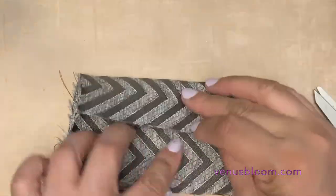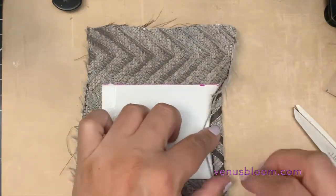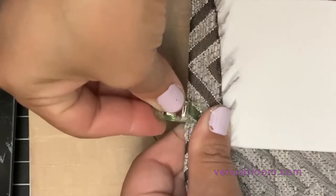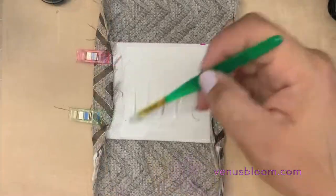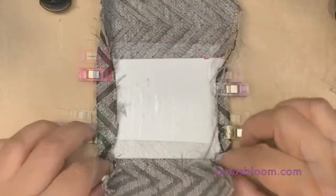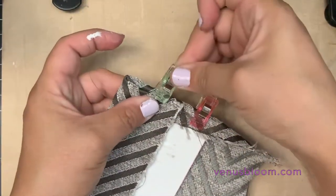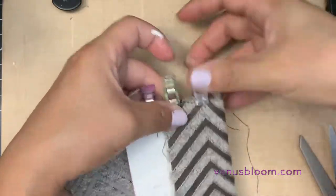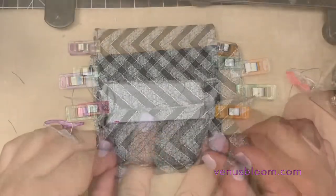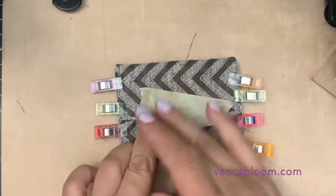To cover our base we just need to cut a piece that's large enough to cover the whole thing. I used Eileen's tacky glue, spread it with a brush, and used little clips to keep everything nice and tight and secure. For the final fold I tucked in the edge and used some masking tape to keep it in place while the glue dried.